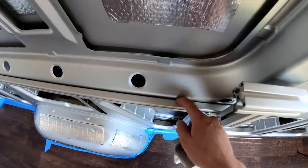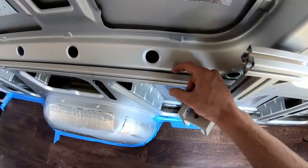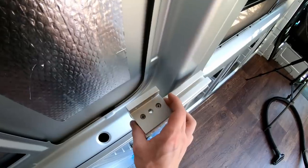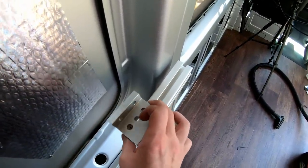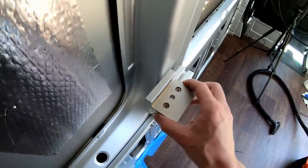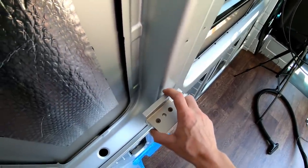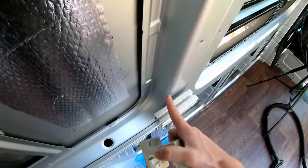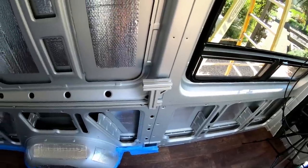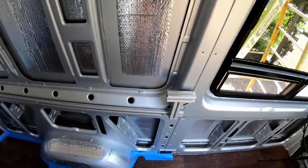Instead of using this half extrusion, I'm going to use a full 15-series extrusion. That will essentially move this bearing so there will be about a half inch between the end of the linear bearing and the wall. Therefore, when I put paneling on, there'll be about a quarter-inch gap, and that's perfect. I just wanted to let you guys know so that in the next clip when you see a full 15-series here, you're not wondering what happened.